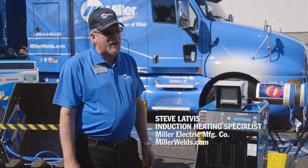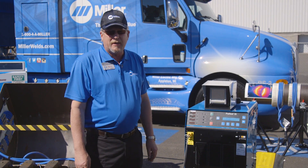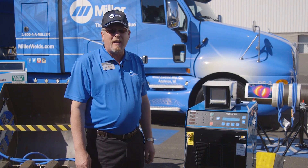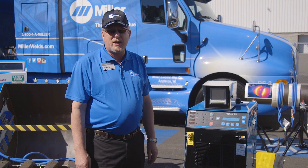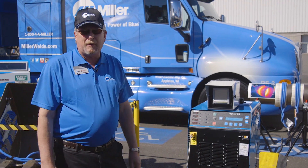My name is Steve Latvis and I'm an induction heating application specialist at Miller. Today we're going to go over the ProHeat 35 and some of its capabilities for preheat, post-weld heat treating, hydrogen bakeout, and even shrink fit applications.